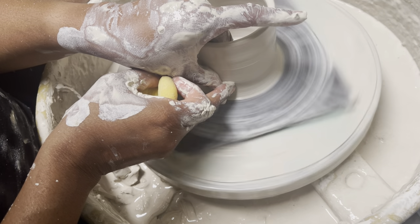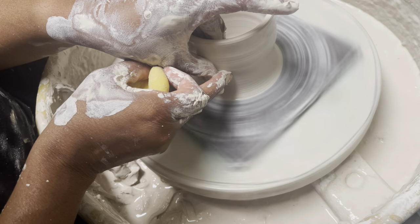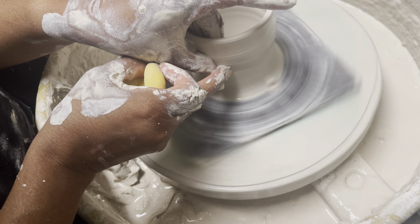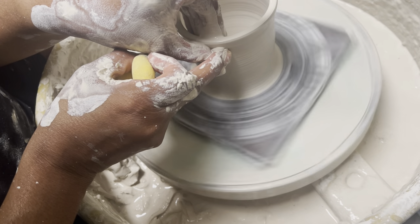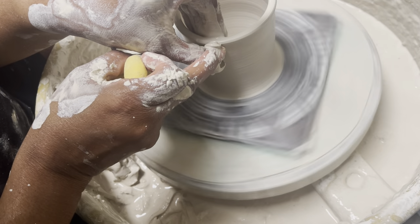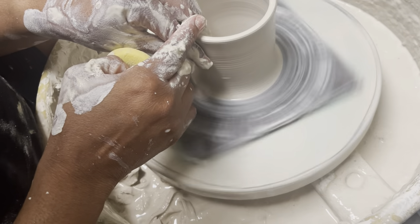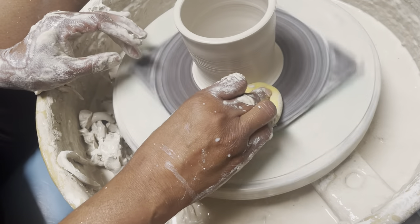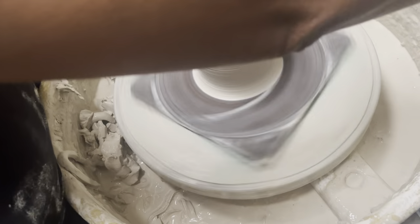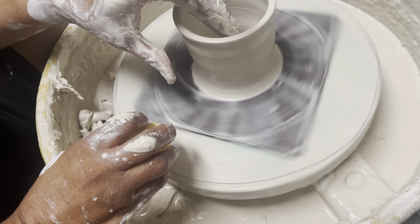I'm going to pull some more of this up. Nice steady hand, straight line, straight up. Even if the wobble is going on you just keep pulling straight up. Don't stay in one spot too long or it will rip on you. Be consistent from the top to the bottom so your top doesn't widen so much. Cleaning it out, compressing the lip. Mingus! No sir! You don't do that. Don't eat my paint brushes. Don't eat my pottery tools. Thank you. Good boy. Sit down.